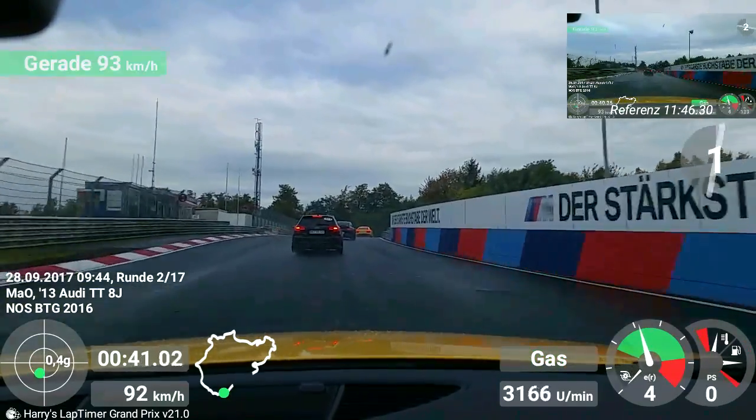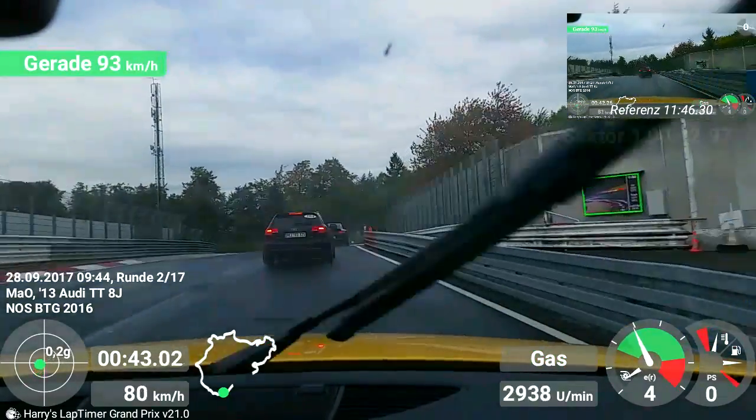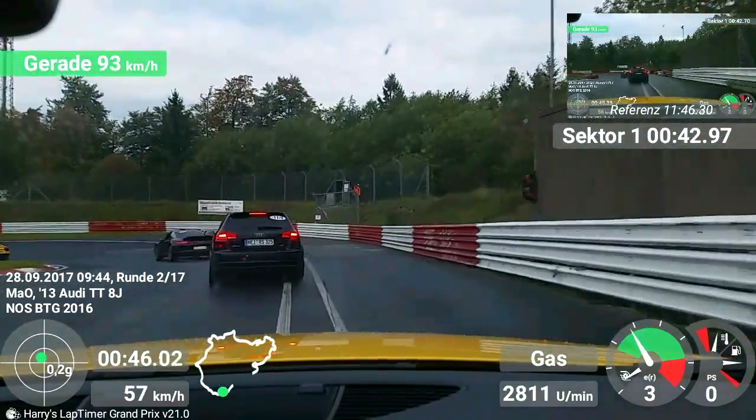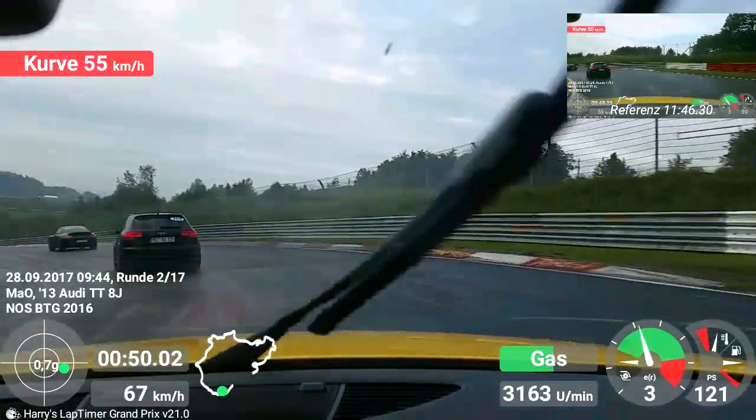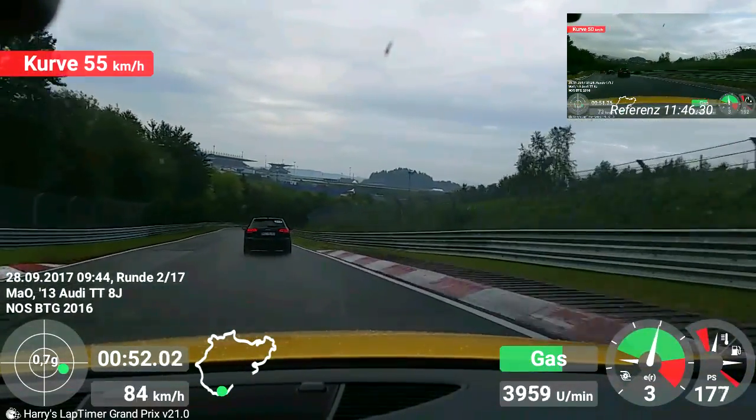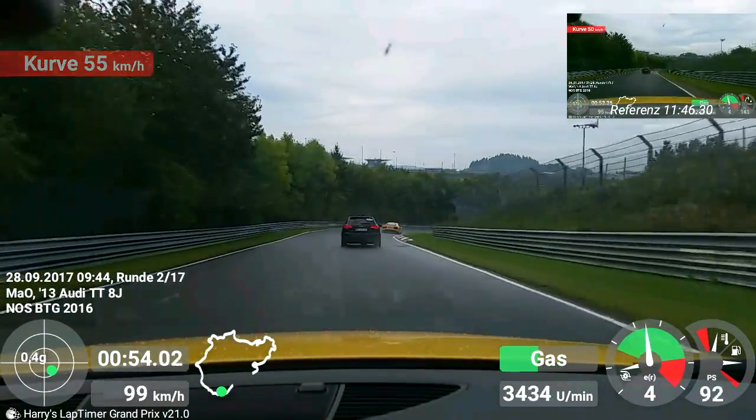Schön progressiv Gas gehen, das ist das Wichtigste. Also here the turn-in very slowly in the movement, faster progressively steering. That is the secret of driving, really. Especially when it gets slippery, that works. Of course more obvious on dry, but it works on snow and ice too.